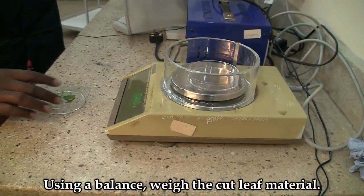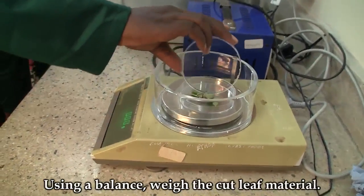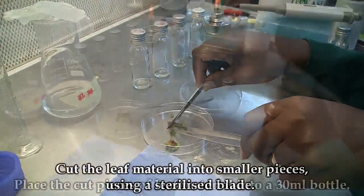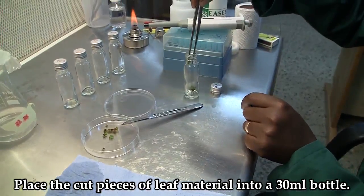Using a light scale, weigh the cut leaf material. Then cut the leaf material into smaller pieces using a sterilized blade. Place the cut pieces of leaf material into a microcentrifuge bottle.